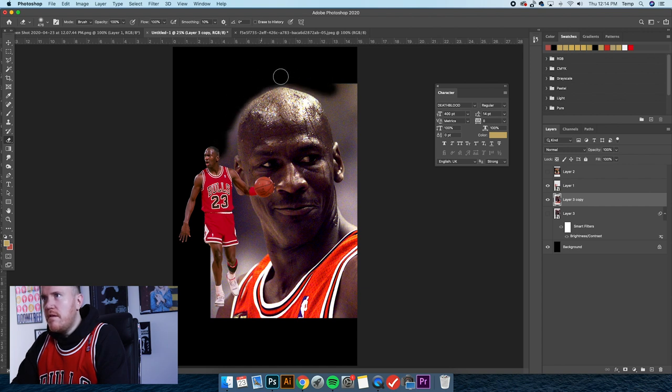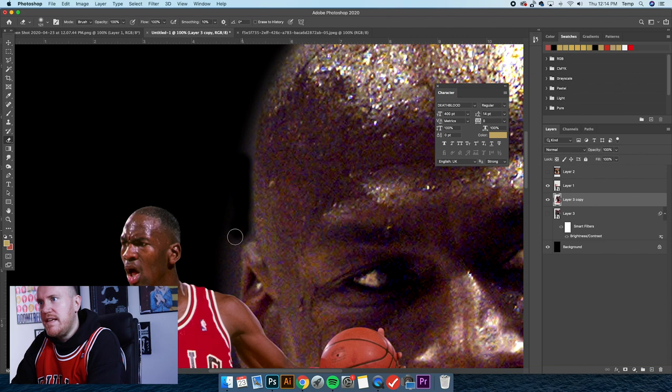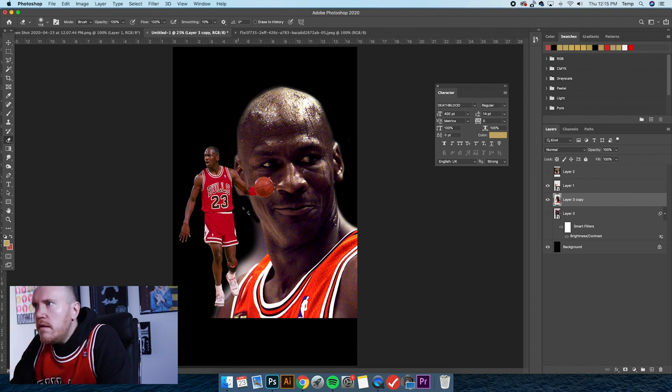For the sake of this tutorial not being super long, I'm not going to get super precise on this. Normally I would be zoomed in and really getting detailed, but that's going to take too long. Let's just get back to doing this. I can get it pretty close out here — you guys get the idea. Okay, looking good, it's coming together.